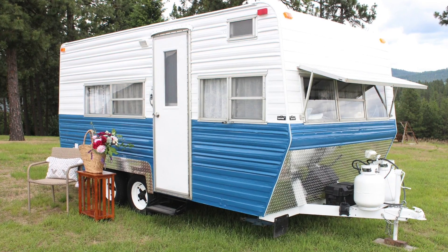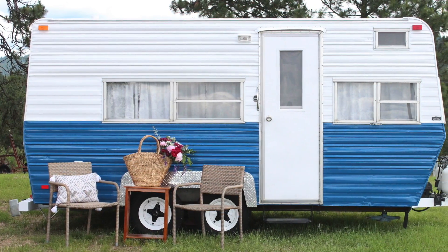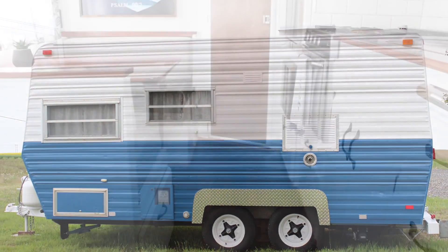Hey guys, here is a tour of our 1978 Wilderness Camper remodel. You'll see before and after pictures, as well as some of the process. Our goal was to make this camper not only beautiful, but also to last another camper lifetime.